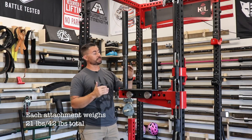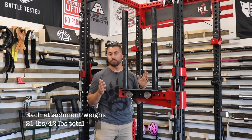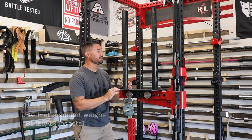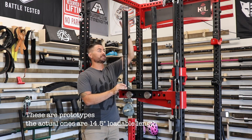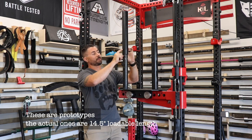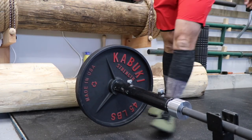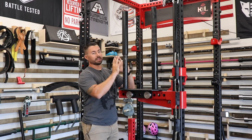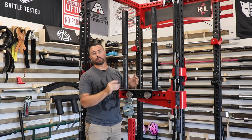The total loadable sleeve length is about 13¾ inches, meaning you can load this to over a thousand pounds as long as you're using thin enough plates, with about 13 inches contacting the sleeve itself. The weight-loading portion extends about three inches into the outer sleeve, with a nice weld around the outside. Because it slips inside the sleeve, longevity shouldn't be an issue with this coming apart.